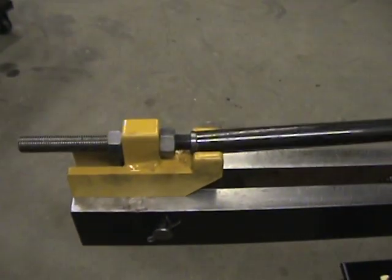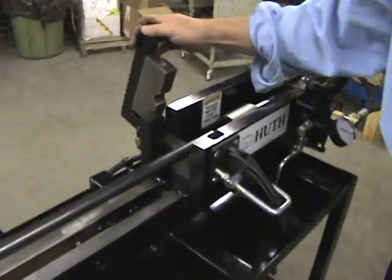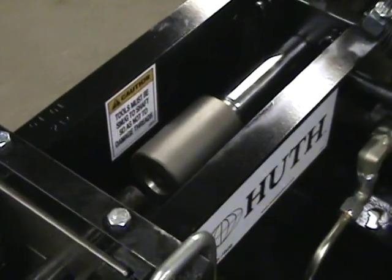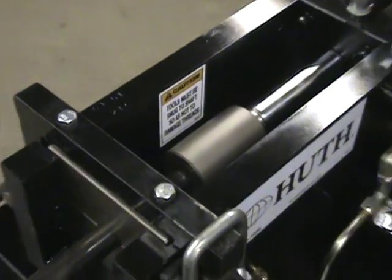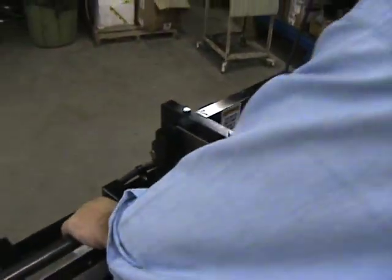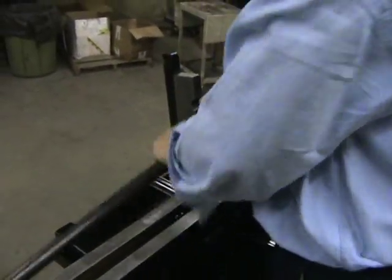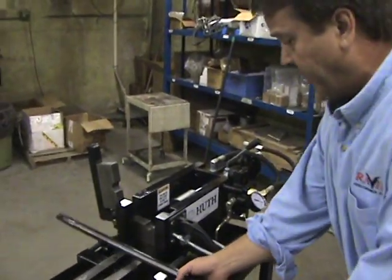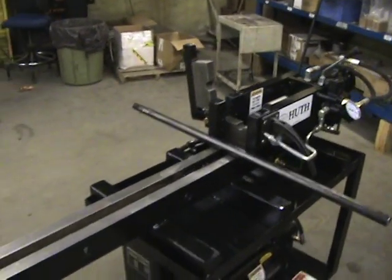Back to the stop, down into the bottom of the collets, clamp it up, bring it forward — and done. There are your parts.